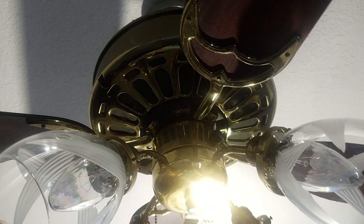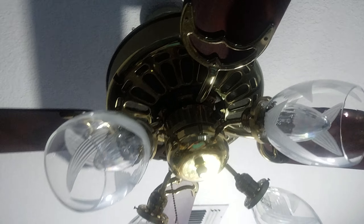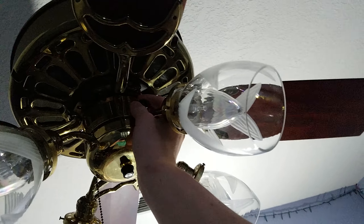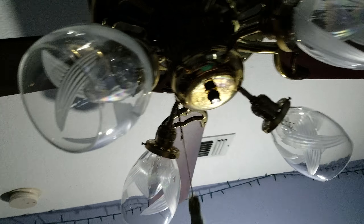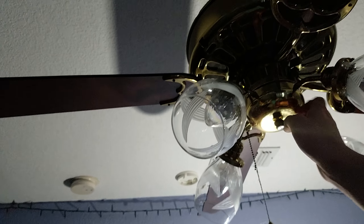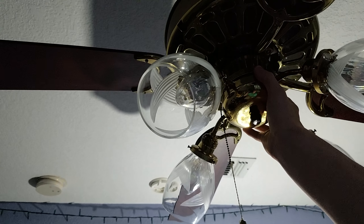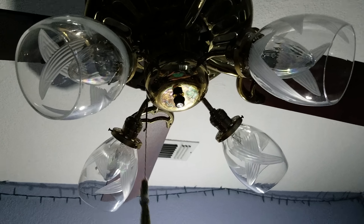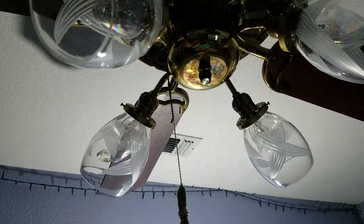What you see here is my 1978 Casablanca Zephyr with a K63. This fan has been on Marketplace for the longest time, and I've been talking to the seller for the longest time. I finally picked it up, so let's go ahead and start off with low, with both the fan and light.